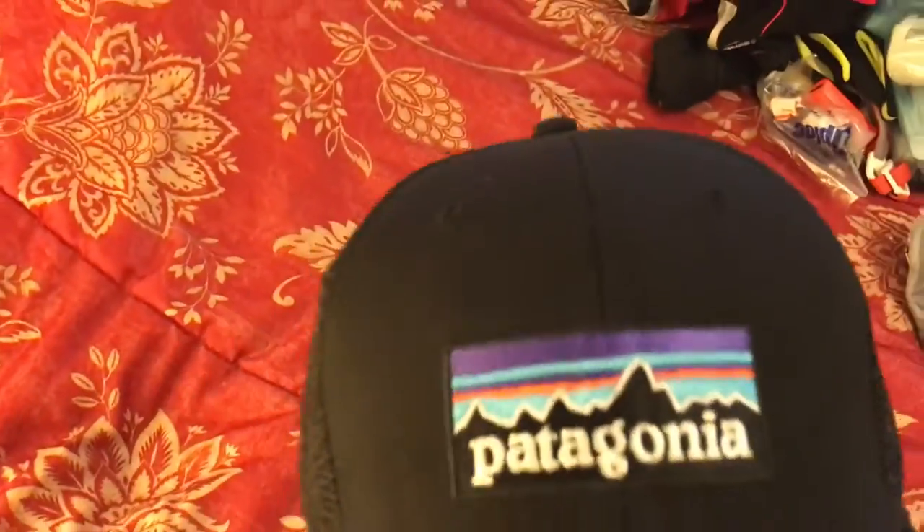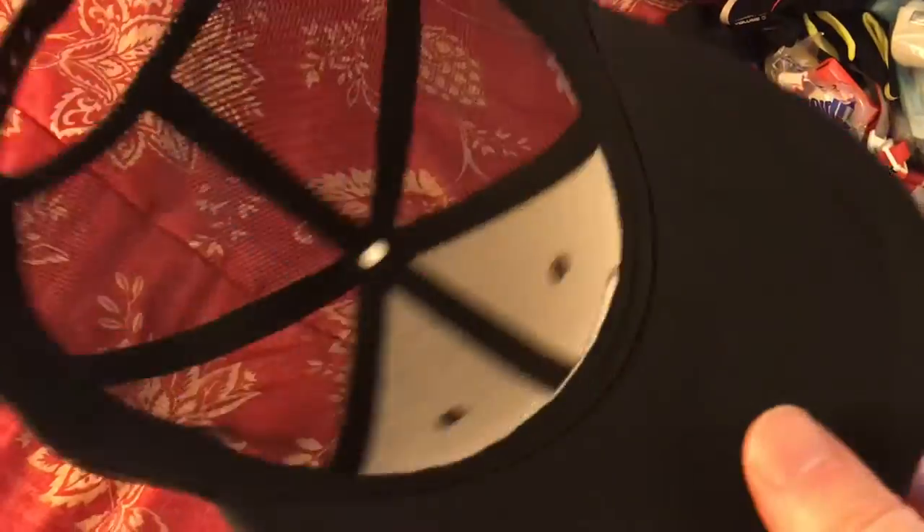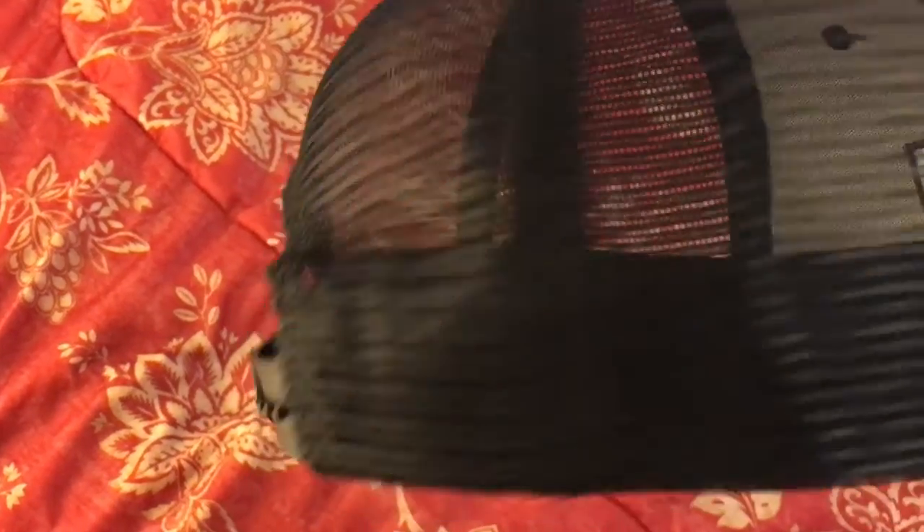Otherwise it's a straightforward Patagonia hat — classic logo, black branding. It's not a performance hat; it's just your basic cotton hat with plastic mesh on the back and a regular attachment.